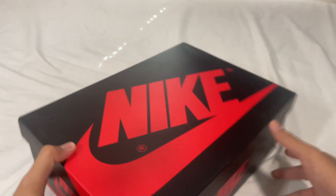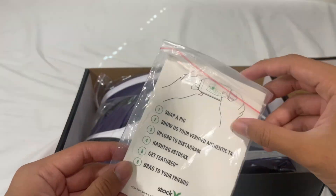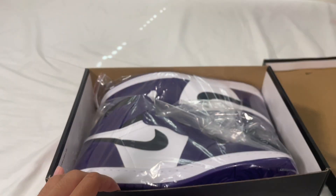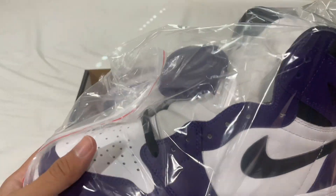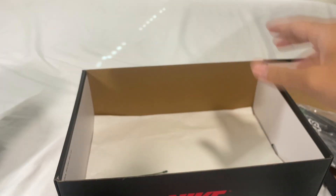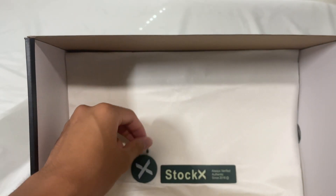Let's lift off the lid — inside we have the Nike swoosh and the wording on the tissue paper. We also have a StockX sticker here. And here we have the shoes, wrapped in plastic, along with wrapping paper, the StockX tag, and another sticker.